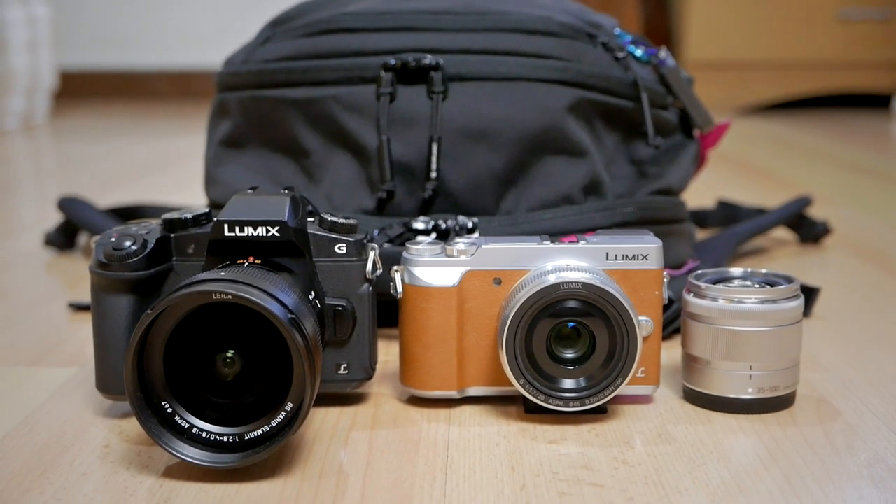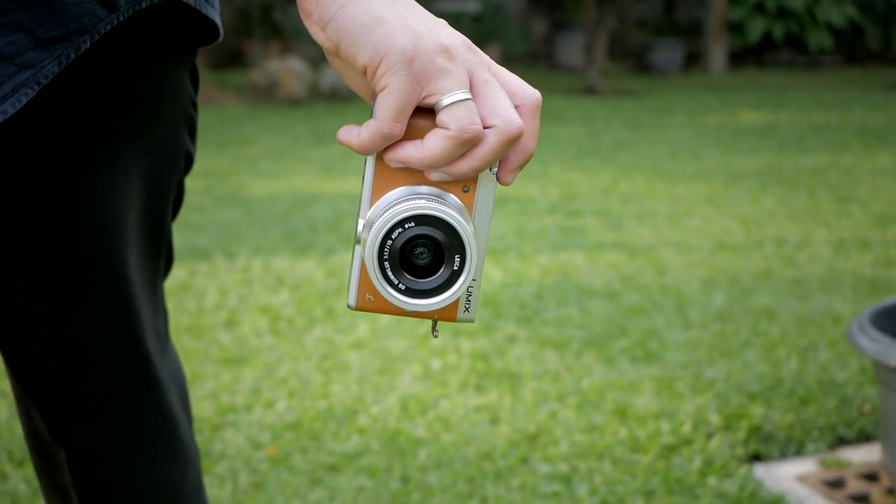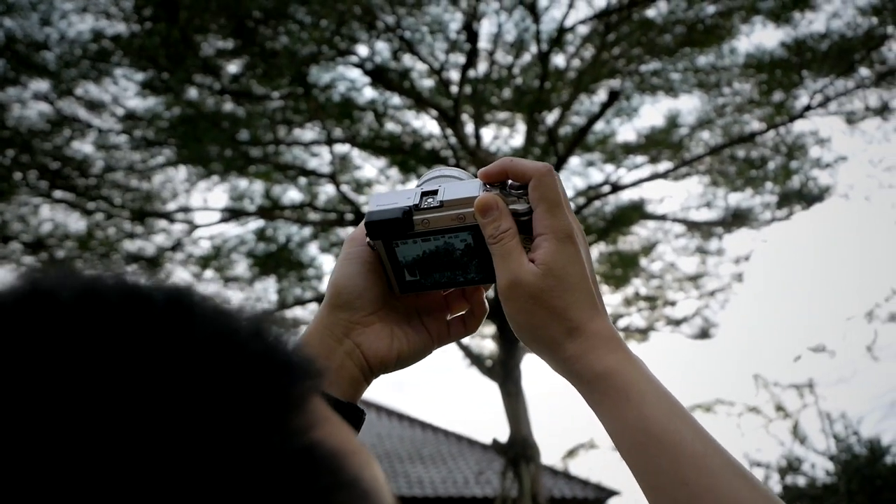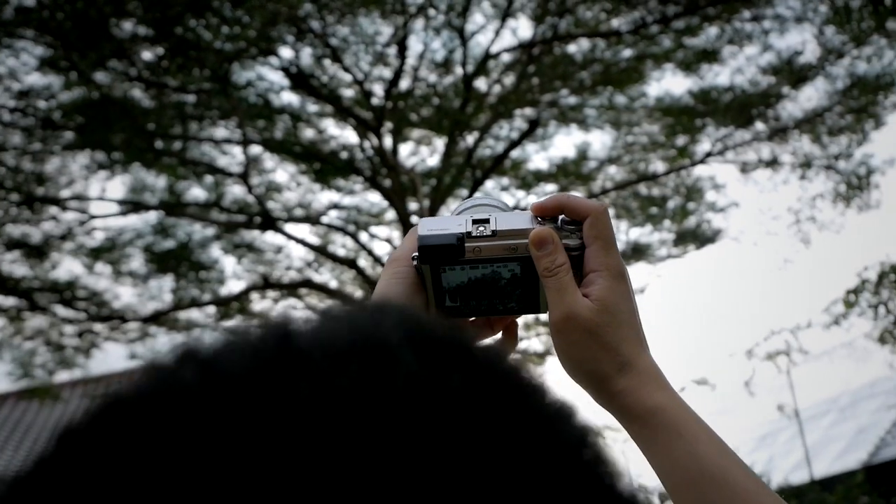Now let's start with the actual gear I brought to Labuan Bajo — both micro four-thirds and non-micro four-thirds. Starting with the camera body: usually when I do travel photography I like to have two camera bodies so I don't have to change lenses too much, with one having a wider angle lens and the other a slightly more telephoto focal length. But this time I just wanted to carry one camera body, something capable for both photography and video with enough features for this nature-oriented destination.